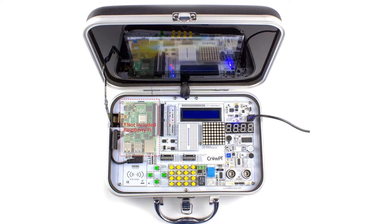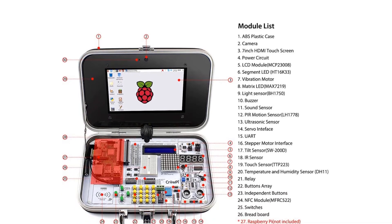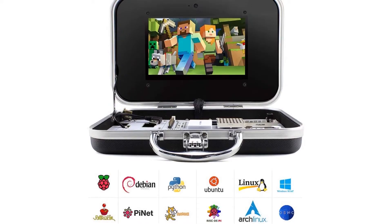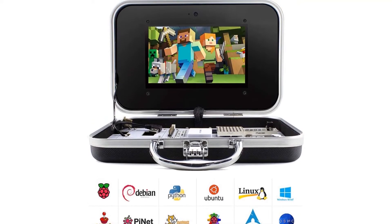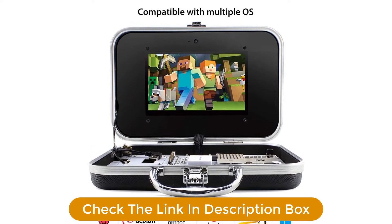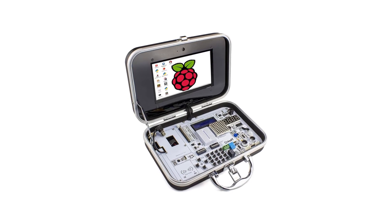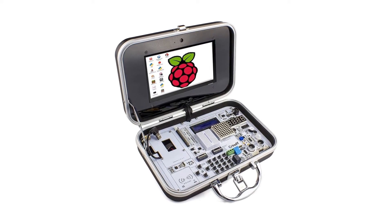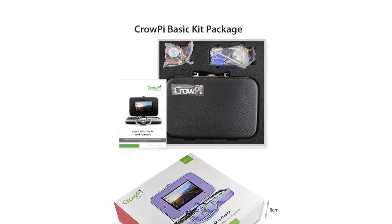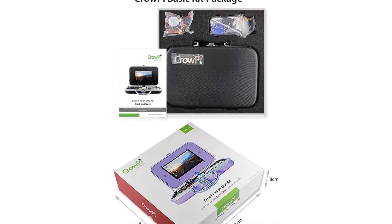What is included? Raspberry Pi 4B, 32GB microSD card and card reader, power adapter, 7-inch HD touch screen, LCD, 7-segment display, servo and stepper motors, RFID card, touch pen, heat sinks, wireless keyboard and mouse, camera, and many more — all packed in an ABS plastic suitcase.